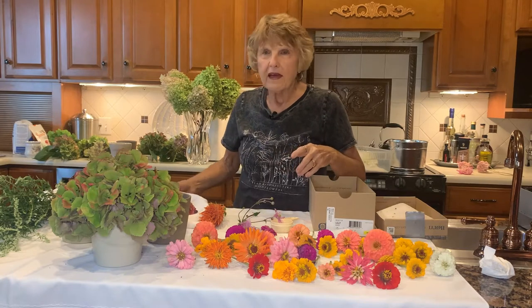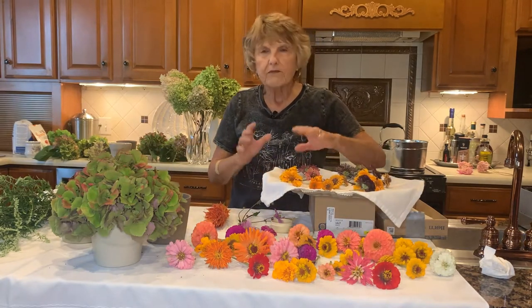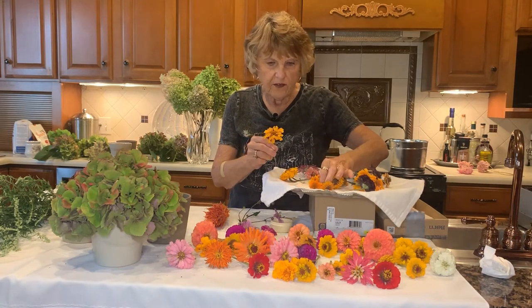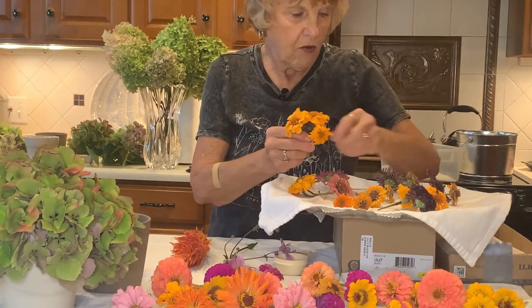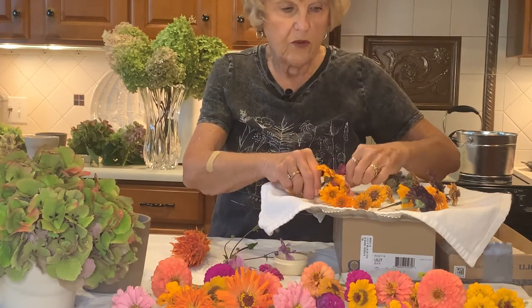I have a tray here of some that I dried — zinnias and marigolds. I had some giant marigolds, and they turn out so beautiful and we use them.